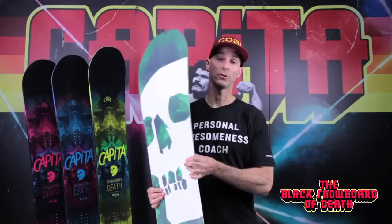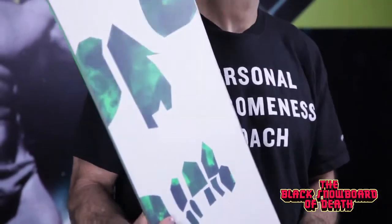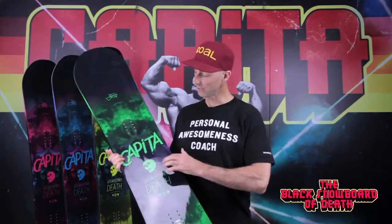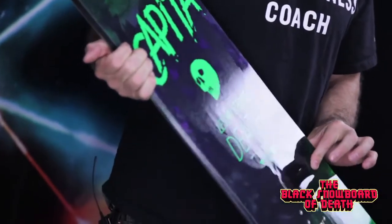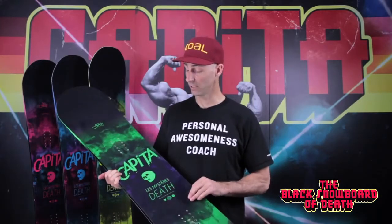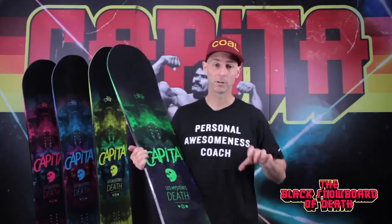You have the original Merchant of Death skull on there — pretty badass. And on top of that, there's a matte skull underneath that glows in the dark. So when you get your night shred on, it's an evil lurking at you.